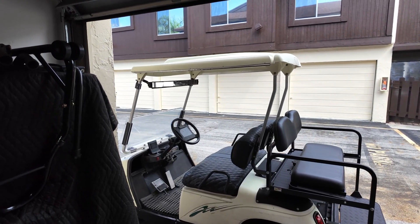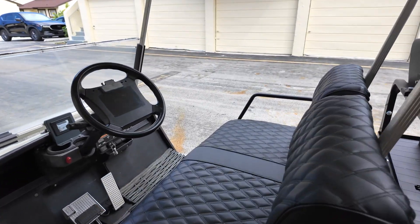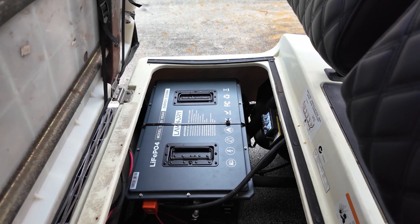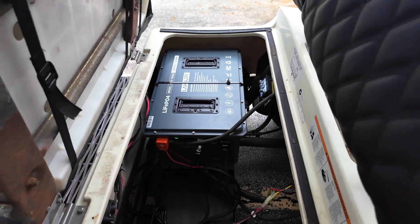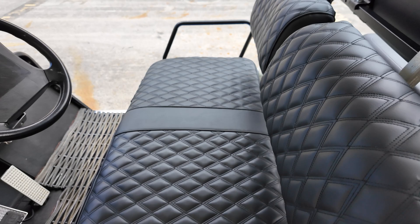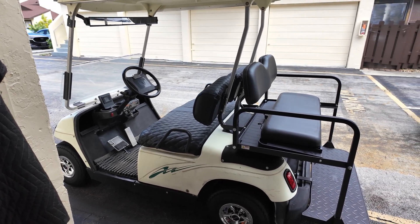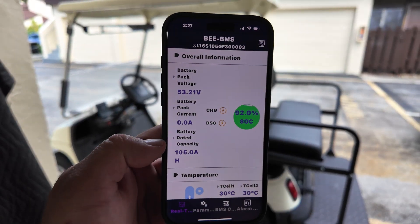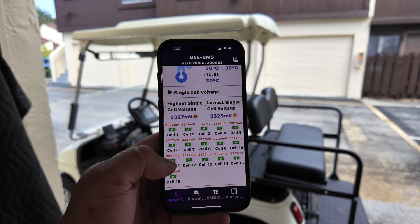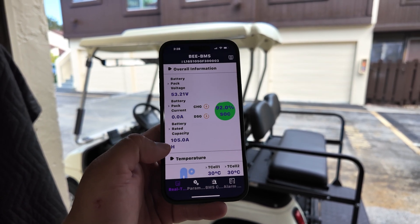Approximately two weeks have gone by since that last installation clip, and this battery has been great. It performs just like many others I've tested in the same category — 51.2 volts, 105 amp-hours — and it has done tremendously well. I have zero complaints about the Lam Nori, and I think the price is quite good — slightly less than most competitors. There is also an app available, though keep in mind it only provides basic information like cell voltage, temperature, and battery percentage.